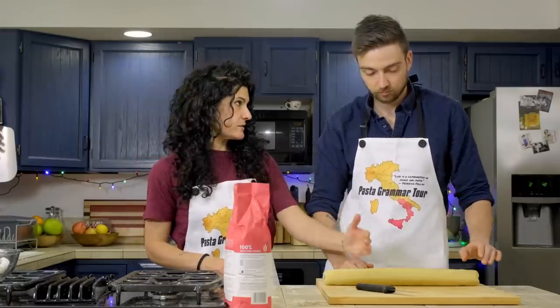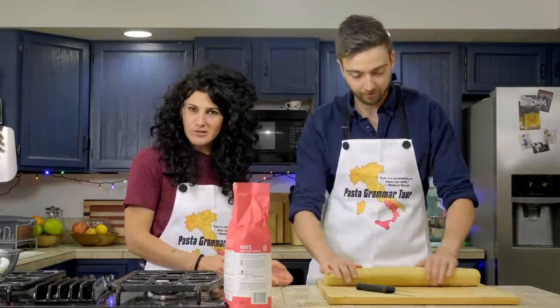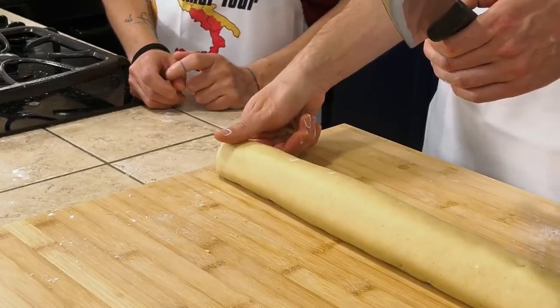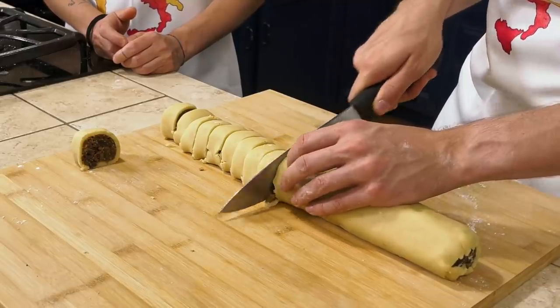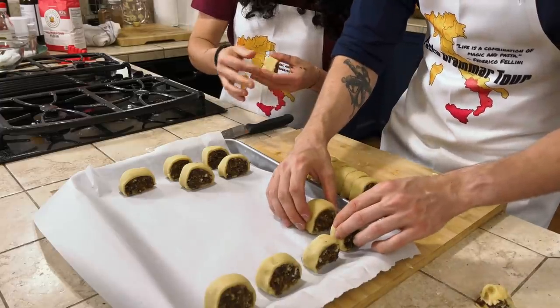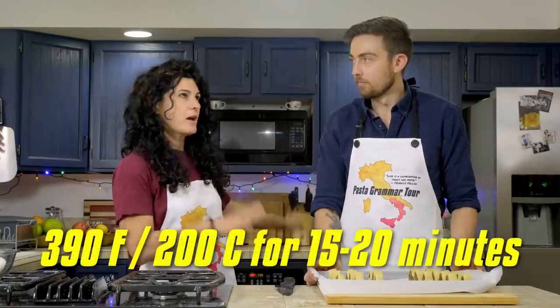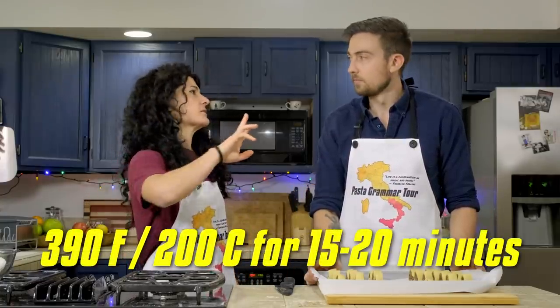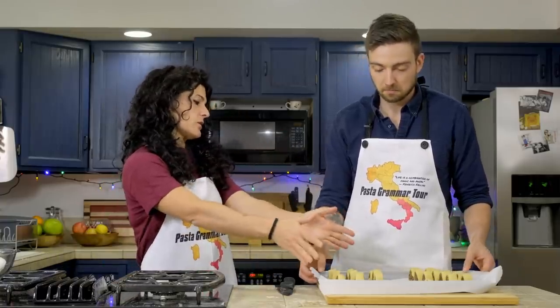We are going to slice it — oh, I get it now! Buongiorno! How thick should I cut these? About an inch. Keep all the filling inside. Now we need to transfer them onto a baking sheet. They are very cool — they're neat. Now we need to bake them at 390 degrees Fahrenheit, 200 degrees Celsius, for about 15 to 20 minutes.